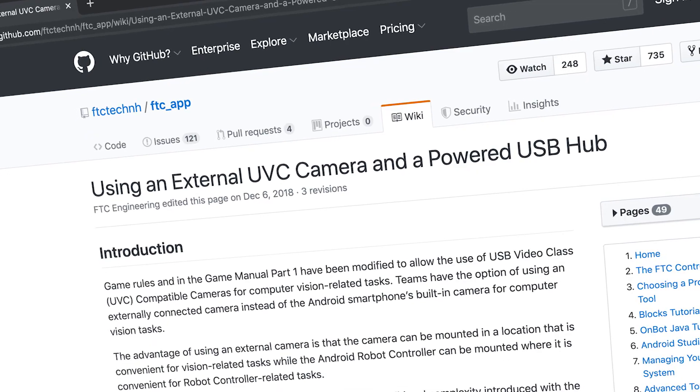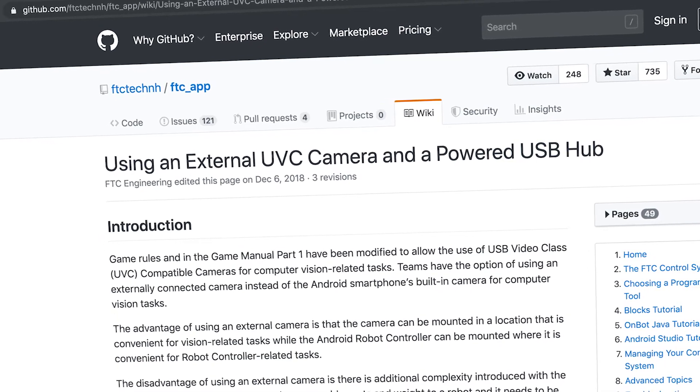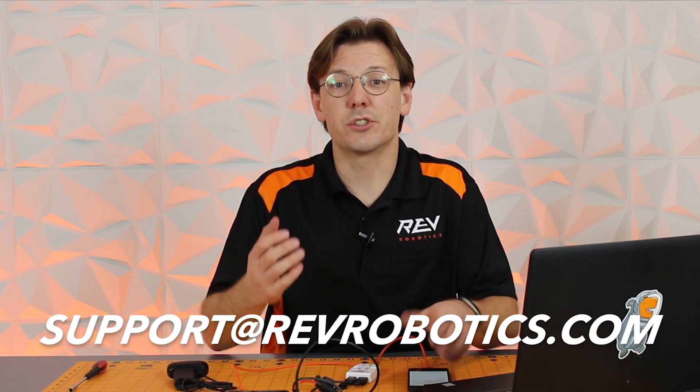If you have any questions about sample code or other ways to utilize an off-board USB camera, you can check out the FTC GitHub for more information. If you have any questions about the Ultra USB hub, check out the product page at revrobotics.com. And if you have any questions, feel free to reach out to our support team via email at support@revrobotics.com. Other than that, we'll see you at the competition.